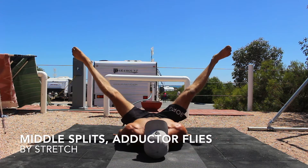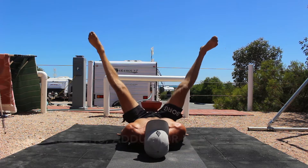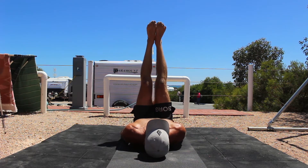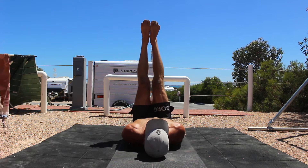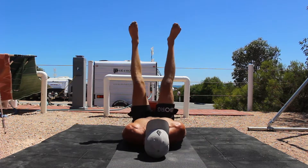Middle splits adductor flies. The middle splits adductor flies are a useful tool for assessing adductor mobility, building strength in the adductors and increasing hip abduction. You will notice that my hip abduction is very limited, so I've recruited a much better looking model to demonstrate the adductor fly.